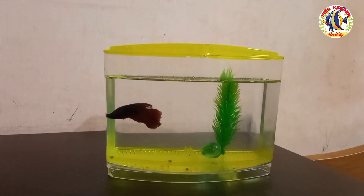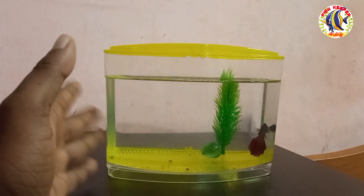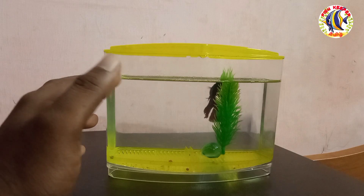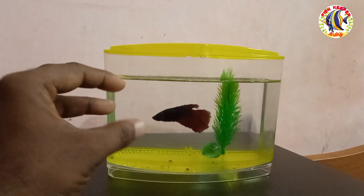If you want to avoid this problem with your betta fish in the tank, do not change all the water at once. You will need to replace whether you are using a plastic or glass tank, and manage the water changes carefully.